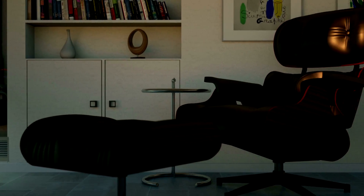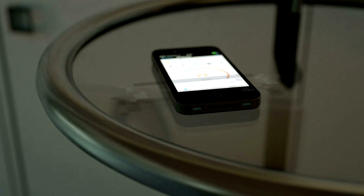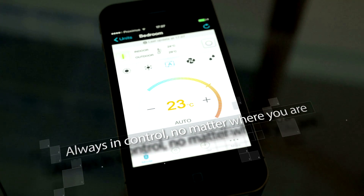Controlling your unit has never been easier, thanks to the online controller. You're always in control, no matter where you are.